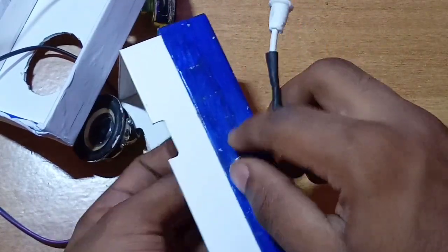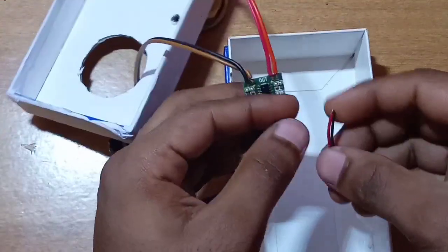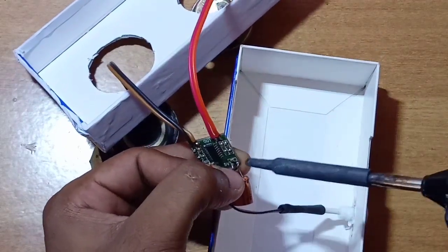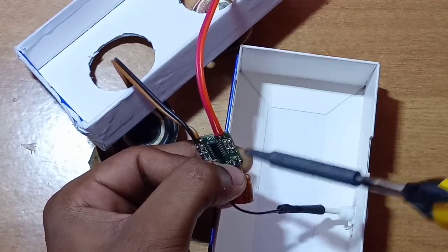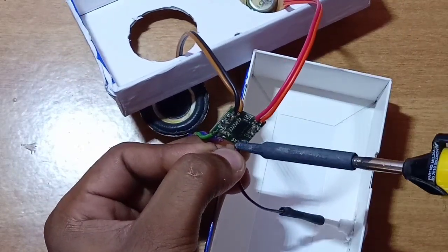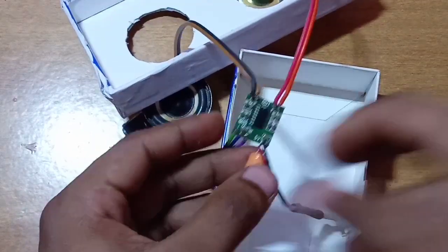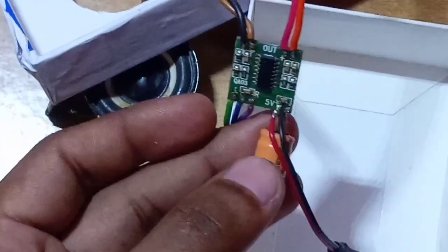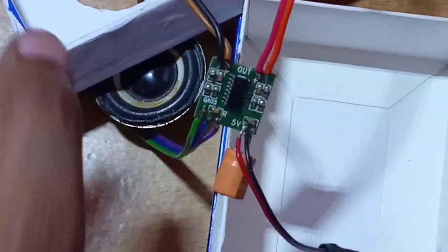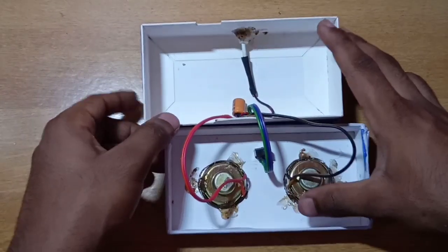Now we can add the USB socket to the cable — it has a hole in the enclosure. I will put it in the middle and solder it. Then we fix everything with glue.